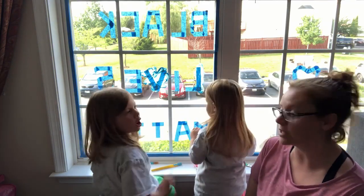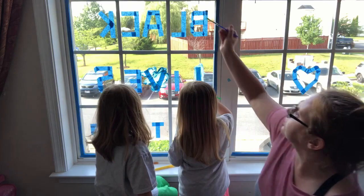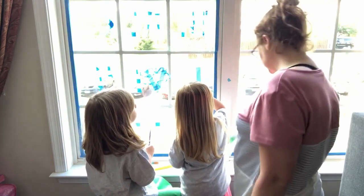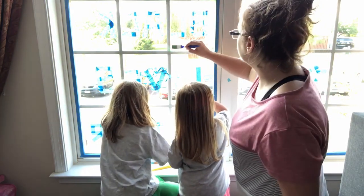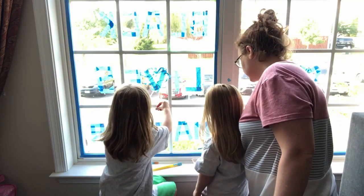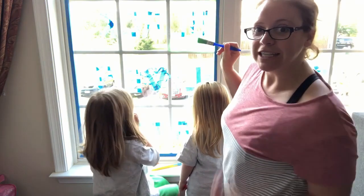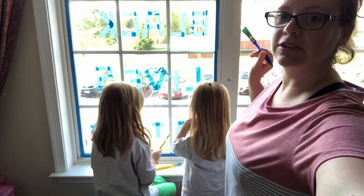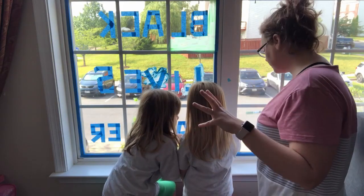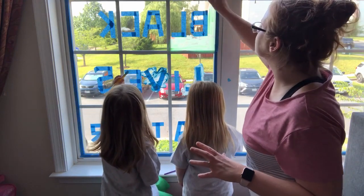Whatever kind of design you want to put. If you have windowsills, you can go ahead and paint a particular windowsill a color if you want. We picked out six different colors. I'm going to use some green up here — mom's going to get the up-top high ones. For sake of cleaning, I'm planning to do kind of light paint versus a lot of heavy paint on there, just thinking about washing the windows in a week or two.